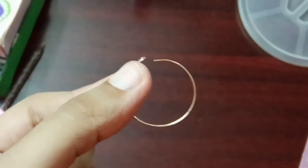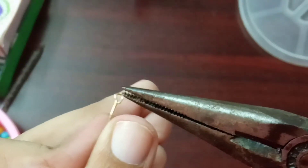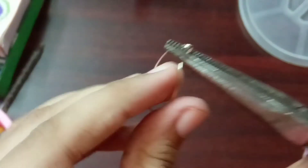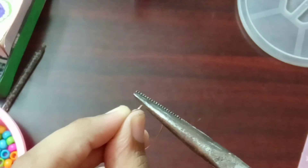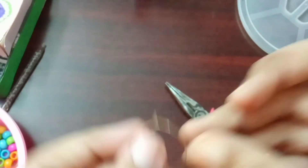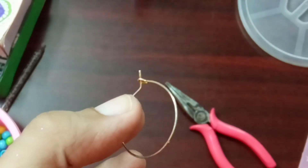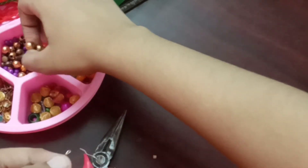Fold the corner of it. Add some beads to the junka and that's it.